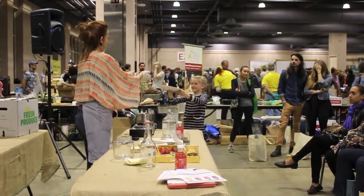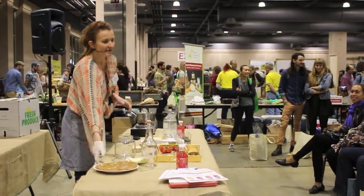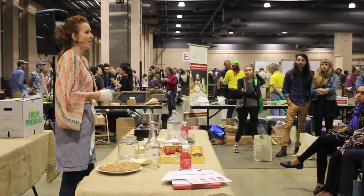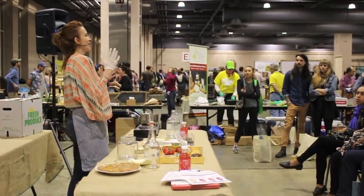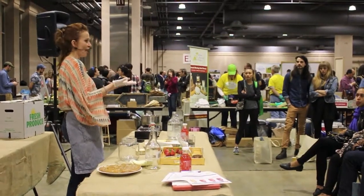I always get one person who raises their hand — this is my daughter Kira — saying 'I did decaf and it worked out.' Sure, it might work out. What I'm trying to say is, it's not the optimal condition for your kombucha. It's not going to thrive as well.